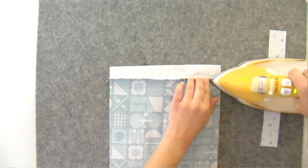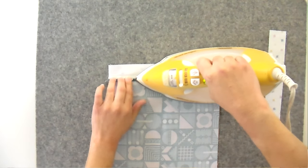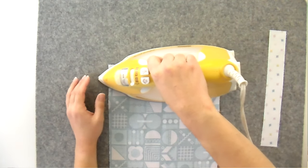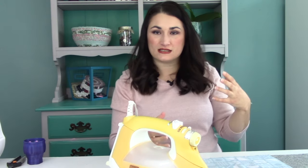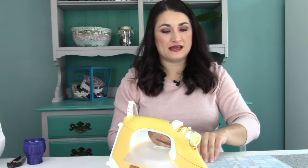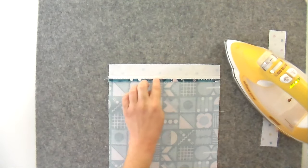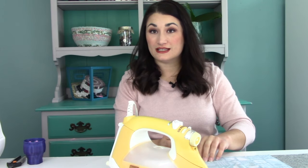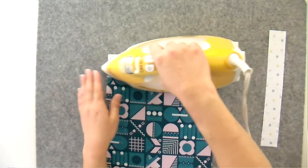I'm going to press the seam open. I love pressing seams open — it makes for great joins and helps keep things the correct size, because when you press it over it eats up just a tiny bit of fabric which can affect how it turns out. Once I press down I'm making sure I have a nice straight seam — if you see any wiggles it means there's a pleat on the other side that you've got to fix. I'm going to flip it over and press from the side as well to get it as flat as possible.